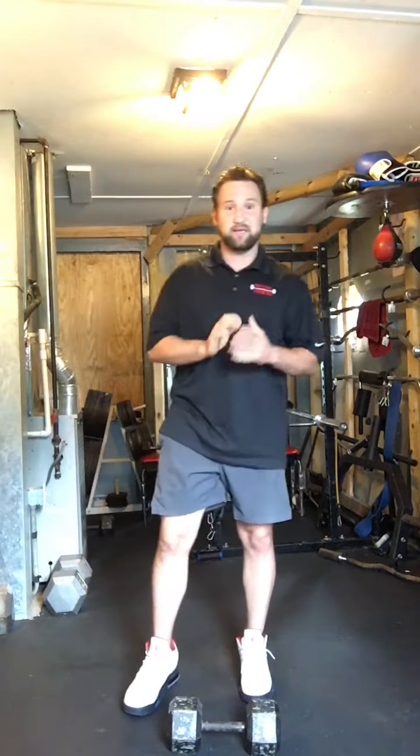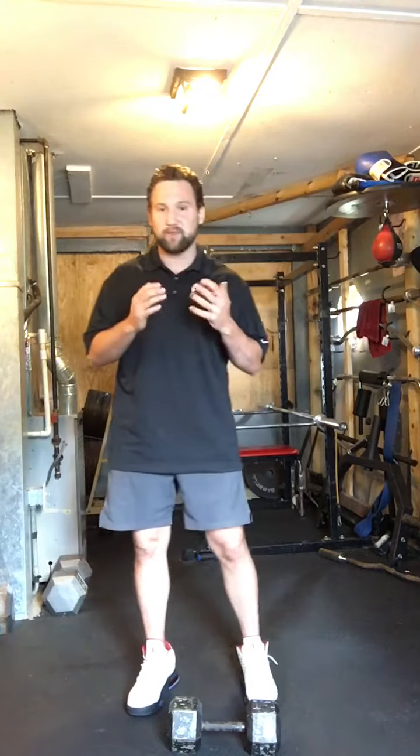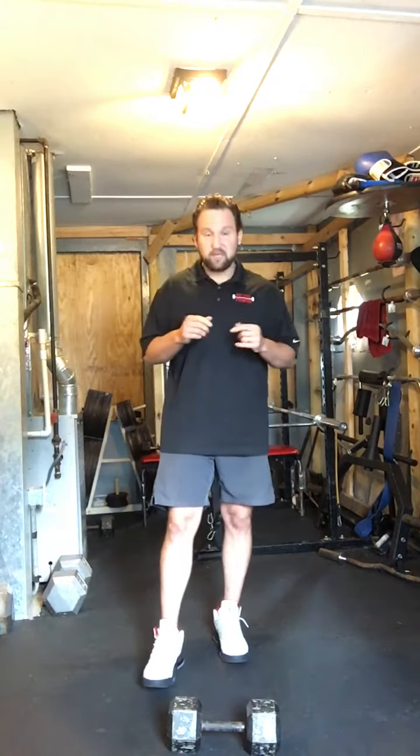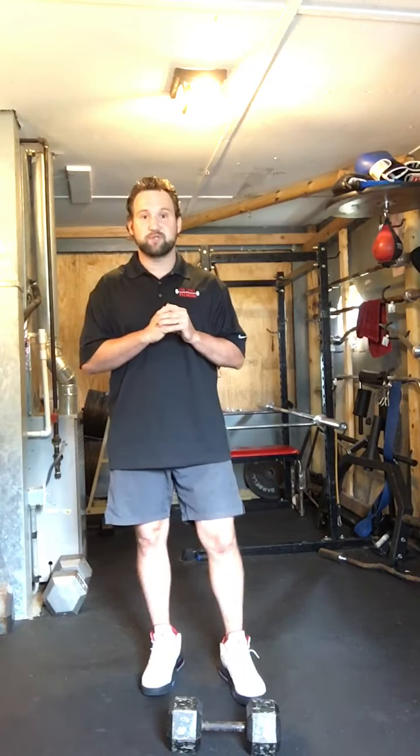I would do about 8 to 10 reps, then switch sides. If you go with a lighter dumbbell and don't really feel it, go like 15 reps. Give that exercise a try and tell me what you think.